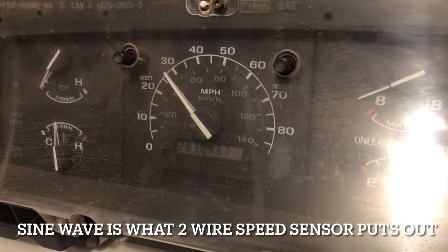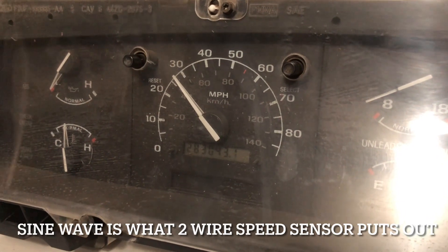Now technically, I would have to do the math to make sure it's actually accurate, but I'm not going to do that here. I'll make sure the speedometer reading looks reasonable.